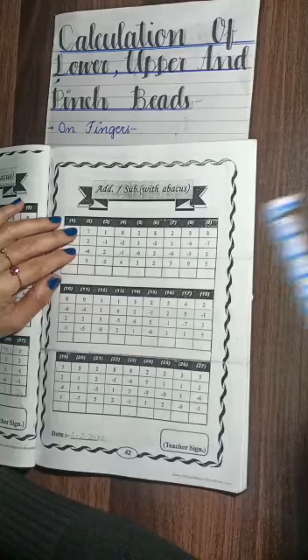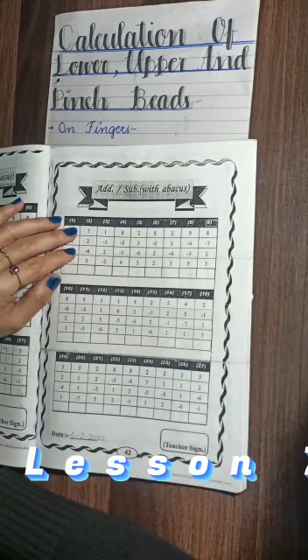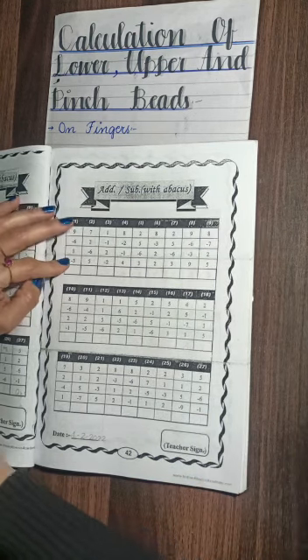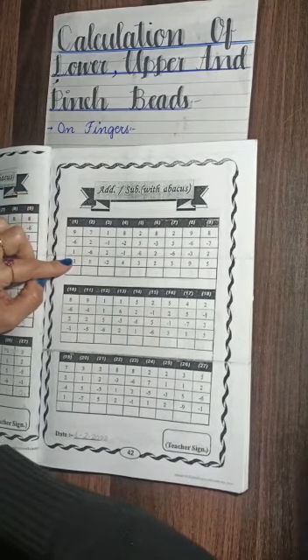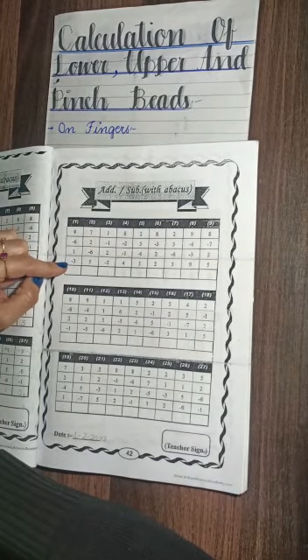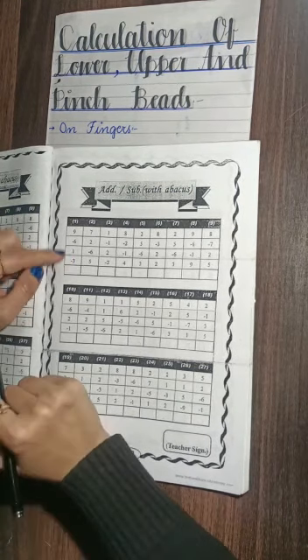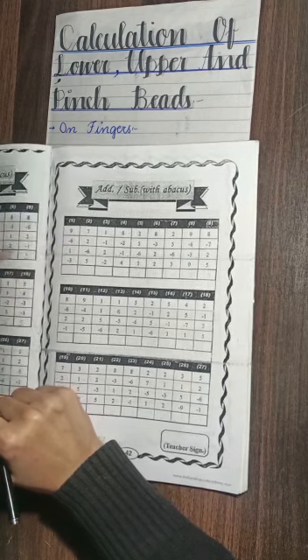Hi students, this is our lesson number 7 in which we are going to start the calculation of the lower, upper, and pinch beads on the fingers of four digits. As I have taught you the three-digit numbers calculation, today I will teach you how to do the calculation of four-digit numbers.